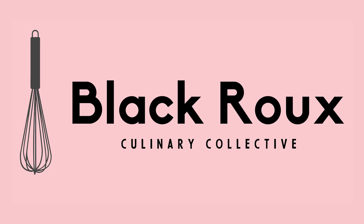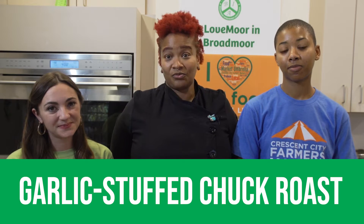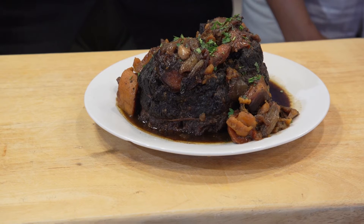Chef Maya, what are we cooking today? We are cooking a garlic stuffed chuck roast with root vegetables from the Crescent City Farmers Market.